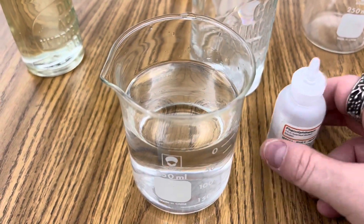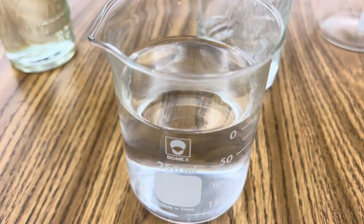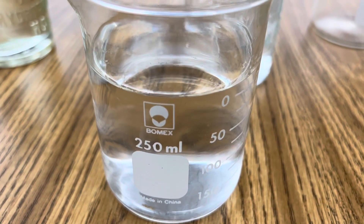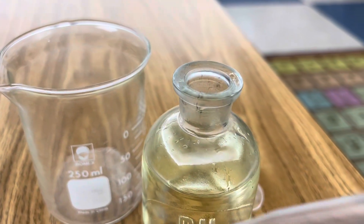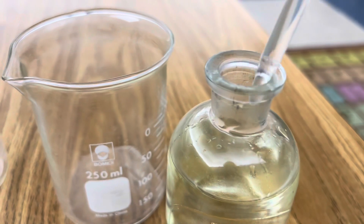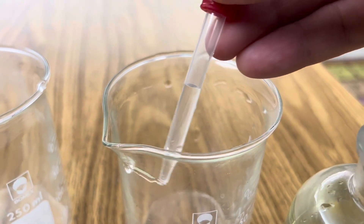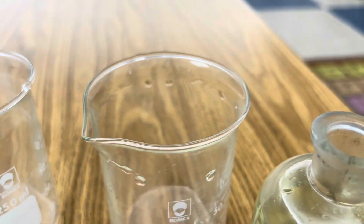To begin, add a couple drops of phenolphthalein to your distilled water. You'll notice that it's clear in the presence of water or acid. Next, take a dropper and very carefully coat the wall of one of your empty beakers with just a very small amount of hydrochloric acid.